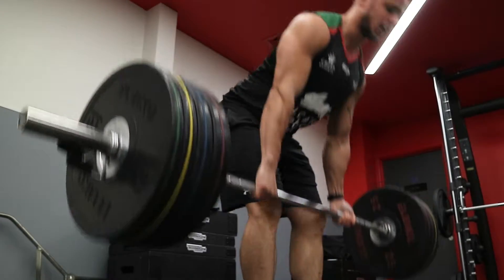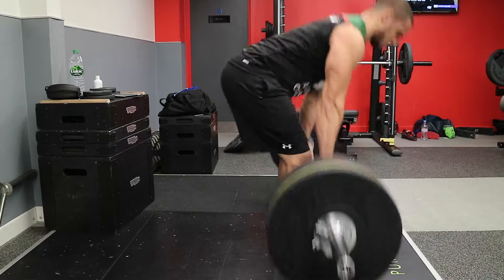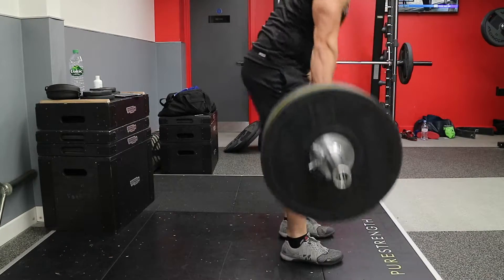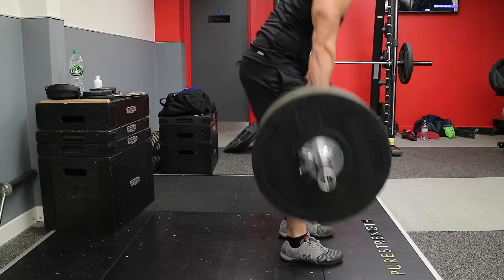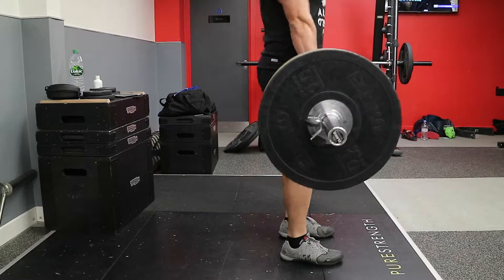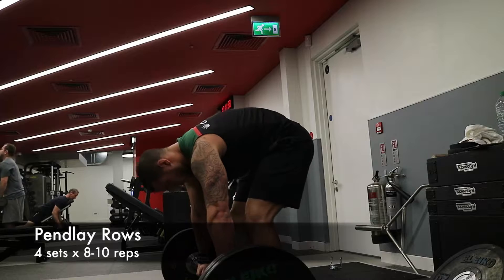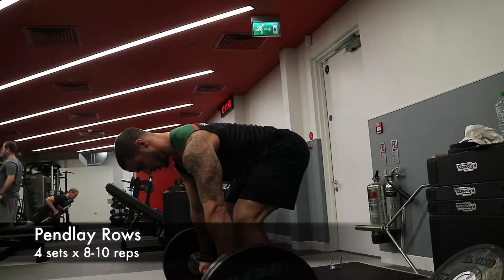Some of the coaching cues that I give to my clients: make sure that you keep the scapula retracted, keep the distance between your ears and shoulders as far as possible, and take the slack out of the bar. That's creating as much tension through the hamstrings so that the hips are only just going to come shooting through.